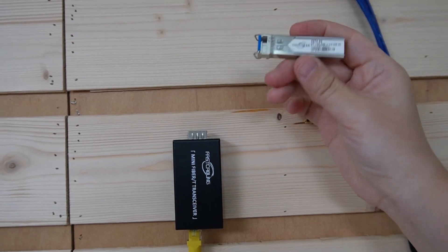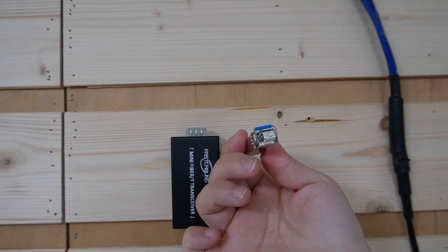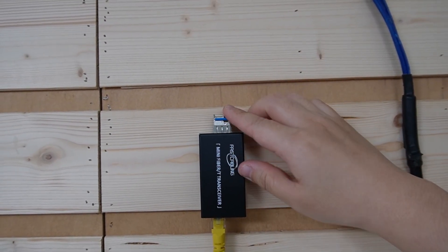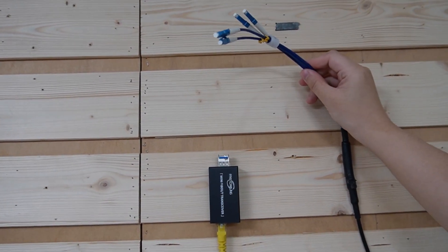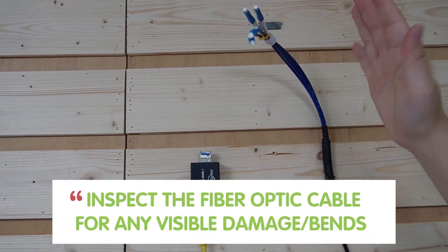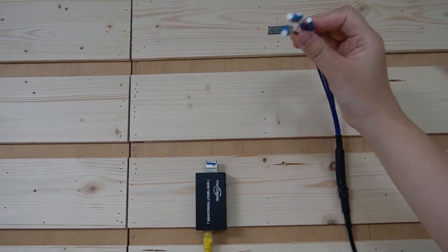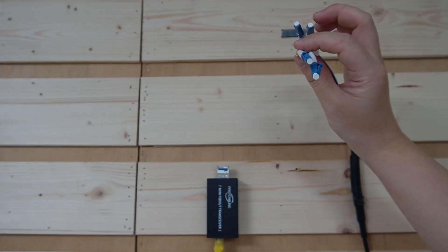Next, we have the SFP modules. You have to ensure that the SFP modules are compatible with both your media converters. Just insert the SFP module gently but firmly — they should click into place without excessive force. Today we're using this full-length fiber optic cable. Before installation, you should inspect the fiber optic cable for any visible damage or bends that could impair performance. Pre-made fiber optic cable is preferred because it saves time and ensures reliability, so you don't have to worry about the connectors.